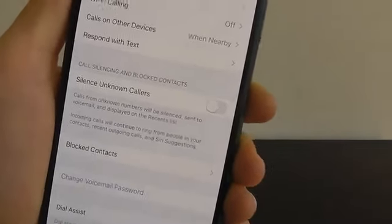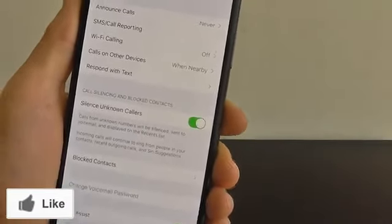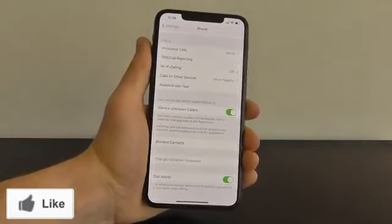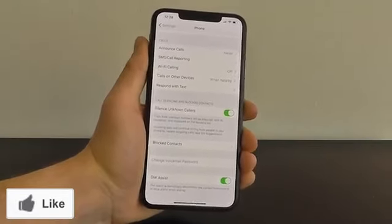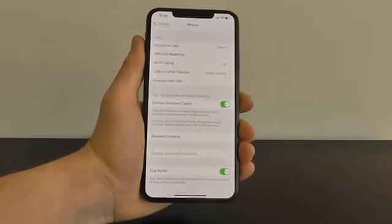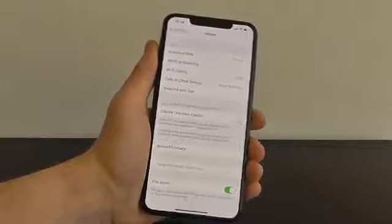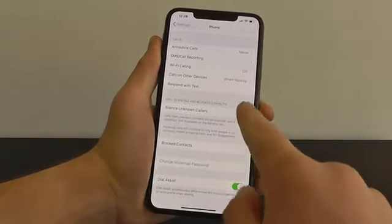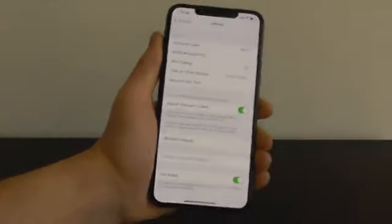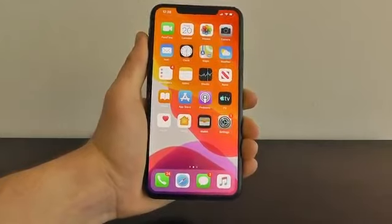You can see I already turned mine on. What you want to do is enable Silence Unknown Callers. That way, anybody calling from an unknown phone number — like telemarketers, scammers, and spammers — you automatically silence them so you don't have to deal with all those robocalls anymore. So remember, by default this is turned off; go into Settings, Phone, and then turn on Silence Unknown Callers.